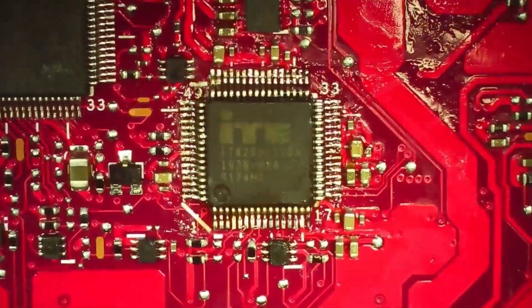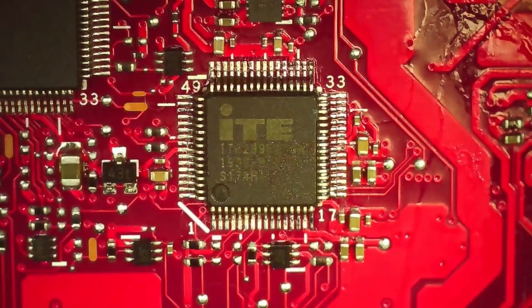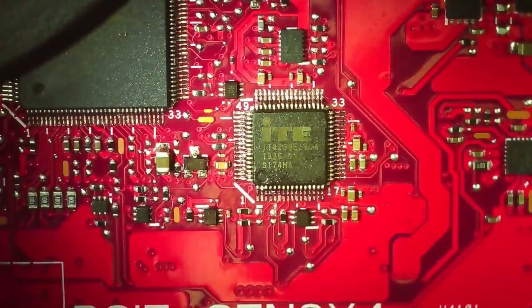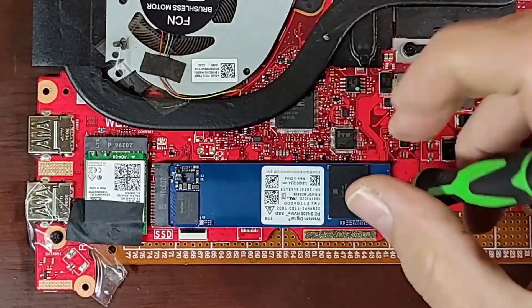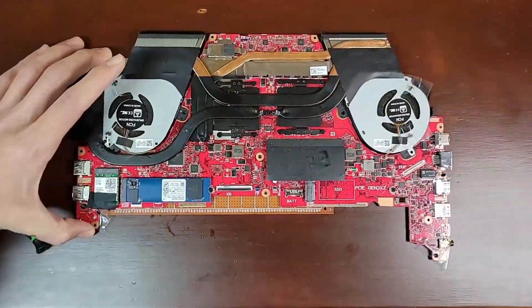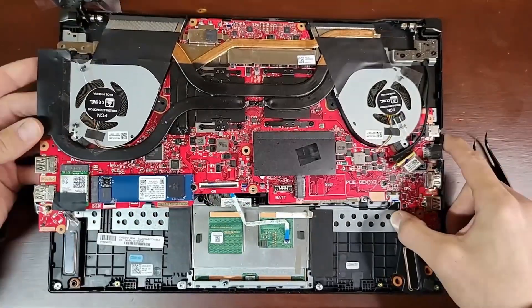In theory, we can put this laptop all back together and everything will work. Putting it back together is just the reverse of disassembly, so we'll put some music on and speed through this part. Feel free to skip to the end and see if it worked.